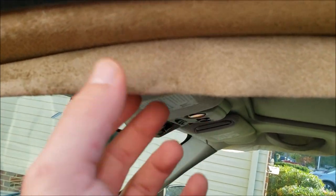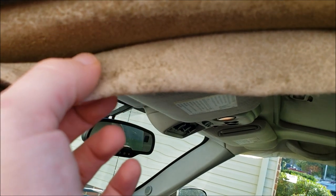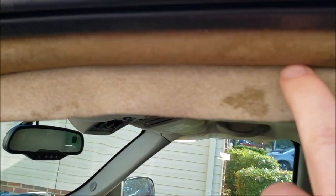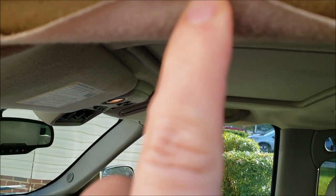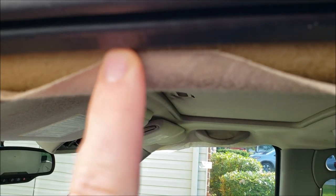The first thing we did was pull back the headliner as far as we could before it started catching, because we want to put glue on here so it'll adhere properly. The good news is I think we can make it look pretty good — it's going to get right up to the edge there.